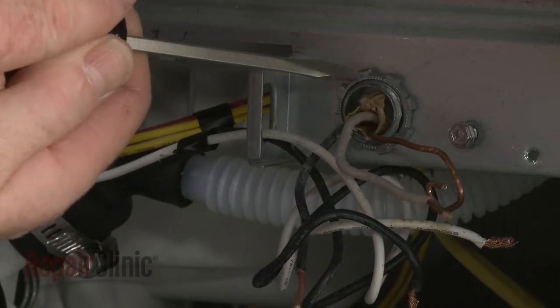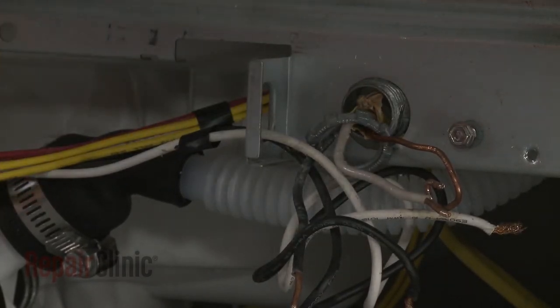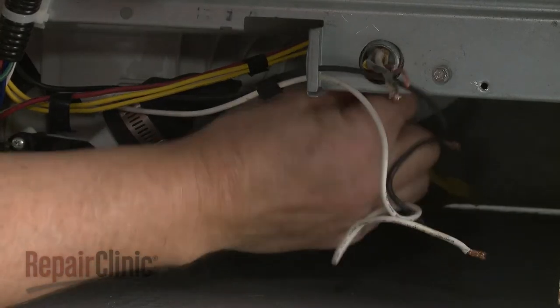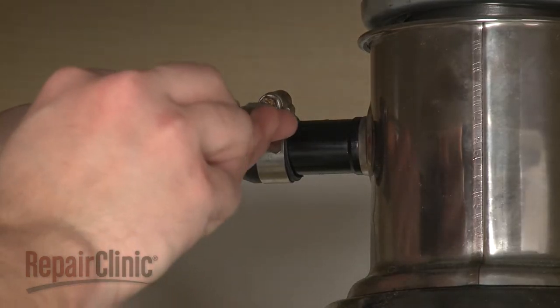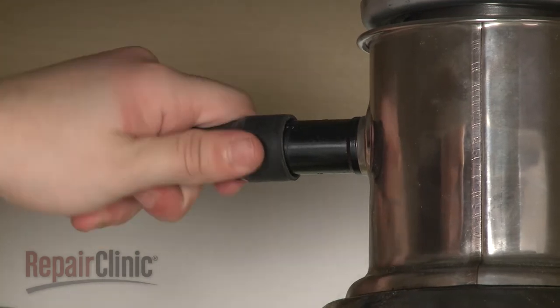Unthread the strain relief nut and detach the strain relief and power wires from the bracket. Next, disconnect the drain hose from the sink drain or garbage disposer and feed it through the cabinet.